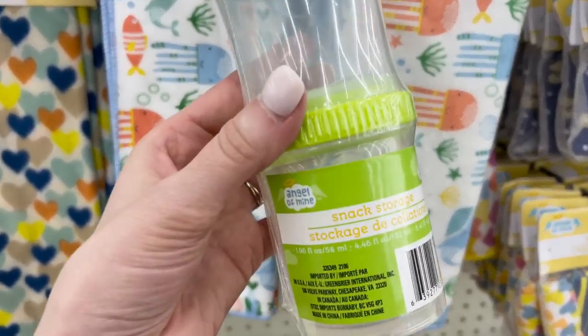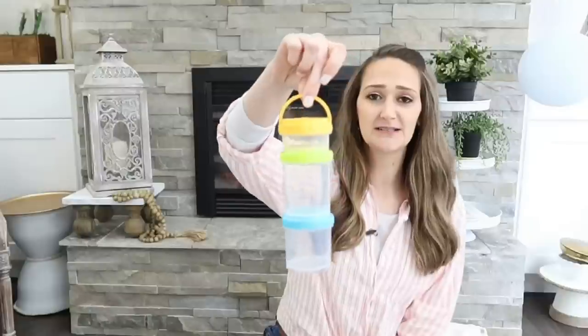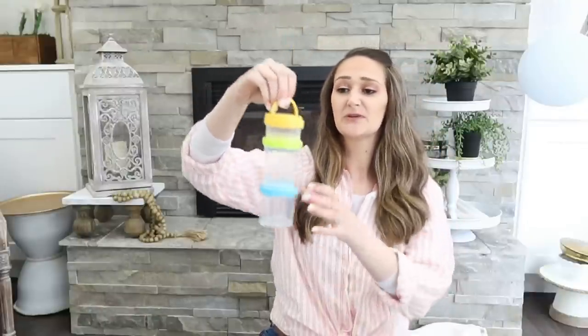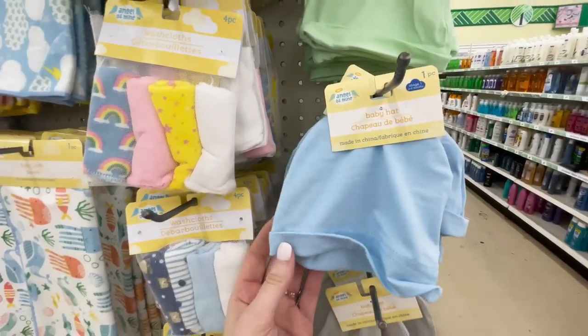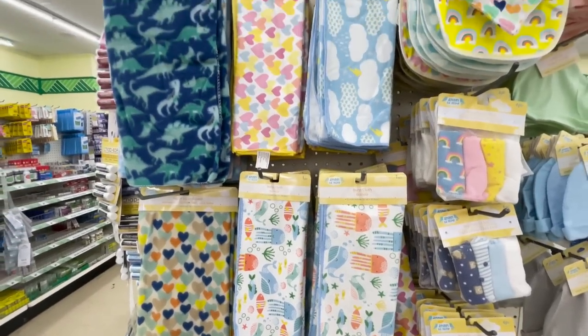They had some new things in the baby section too — my Dollar Tree had an end cap full of new baby items. My favorite find were these stackable little cups with a little handle on top that pops up. Of course they're marketed for babies for snacks, but I also think they'd be great to keep in your craft room to store and organize small items. They also had cute solid color hats — so easy to add some HTV to personalize with a monogram or name for an inexpensive baby gift — and some new printed fleece blankets that I like to use as fabric for crafting.